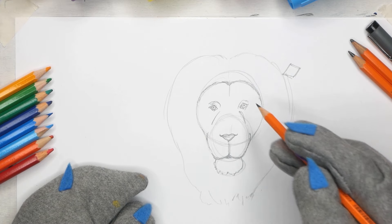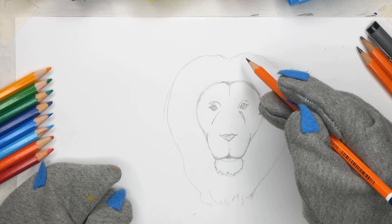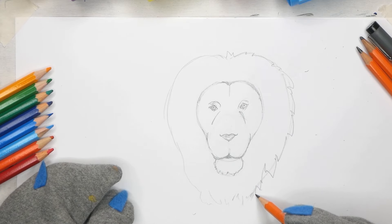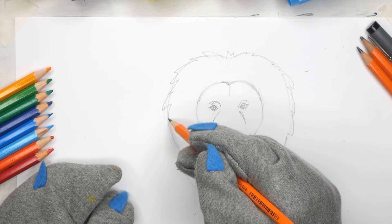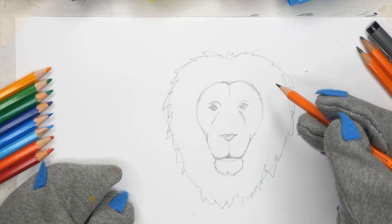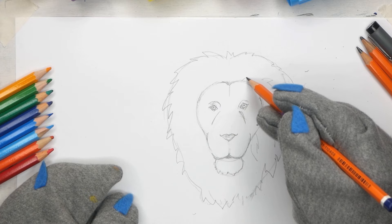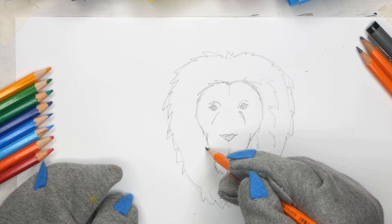Now at this stage I'm going to rub out some of the guidelines I no longer need. To give the mane a little bit more realism, I'm going to put in a few little spikes here and there along that soft line - it just creates the feeling of the hairiness of the mane. On the right-hand side they fall this way, and on the left they fall towards the left-hand side. You can do whatever shapes you wish - there's no right or wrong here. To give the impression of hair within that, we put in a few lines here and there - broken lines, some starting from the edge of the face - so that the face doesn't look too neat and tidy. It's smooth in some parts and uneven in others.